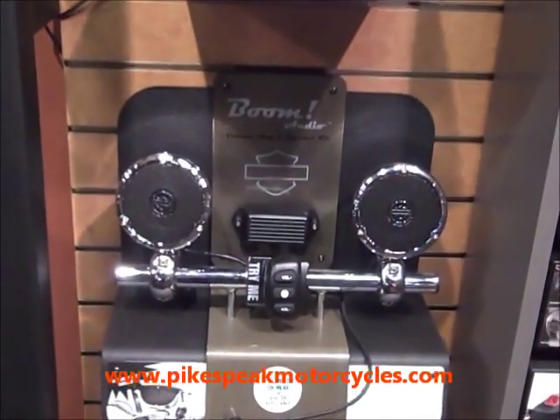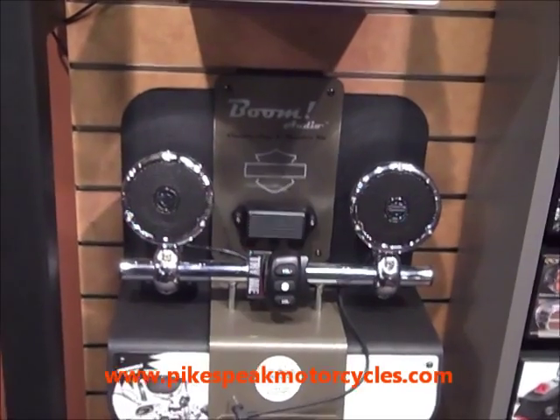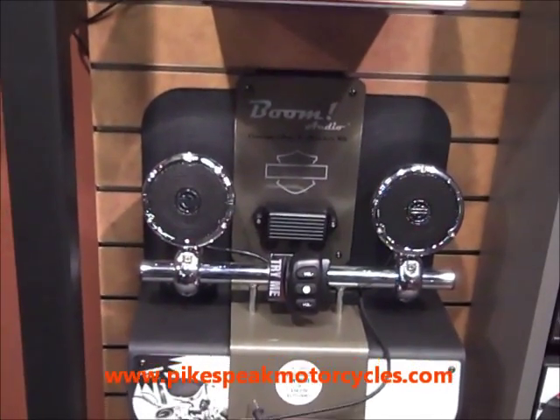Mounts to the handlebars, fits Sportster, Dyna, Softail, Road King. Come check it out, it's pretty cool.